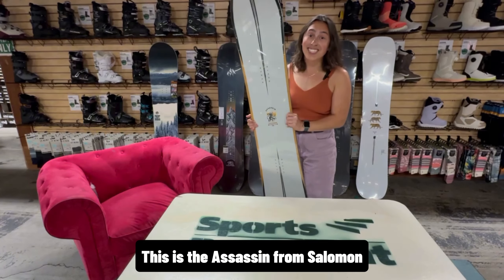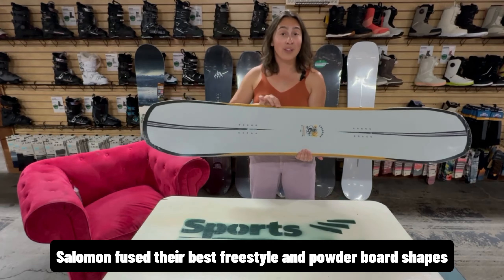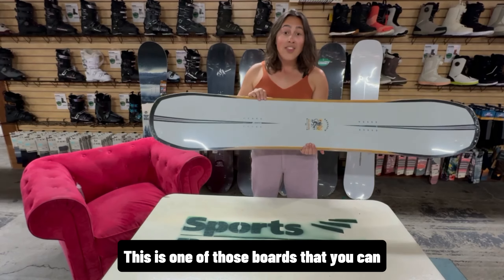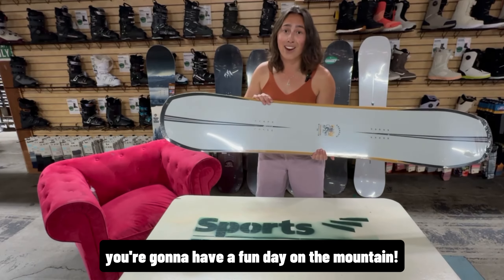This is the Assassin from Salomon — actually an employee favorite board. Salomon fused their best freestyle and powder board shapes to create the ultimate one-board quiver. This is one of those boards that you can come into the store, find your size, walk away, and I can guarantee you you're gonna have a fun day on the mountain.